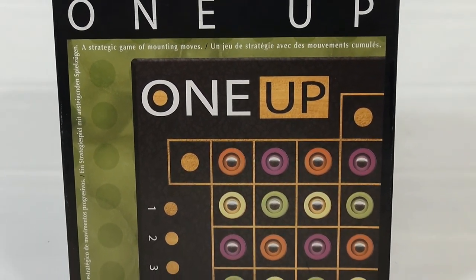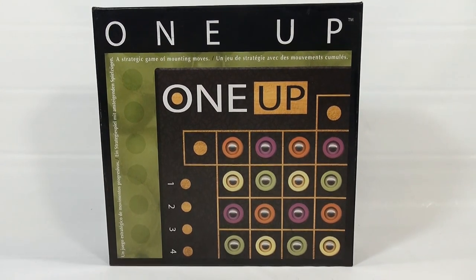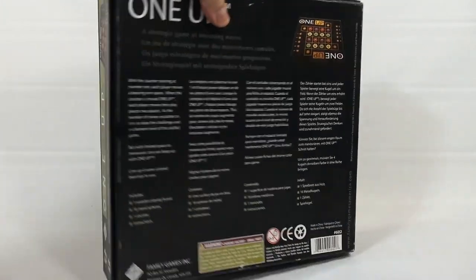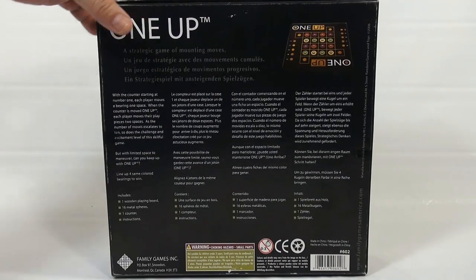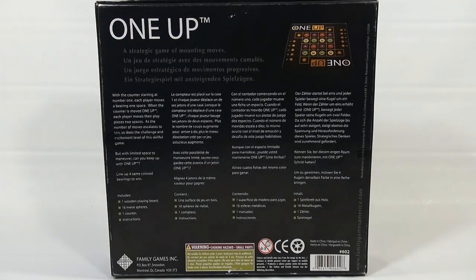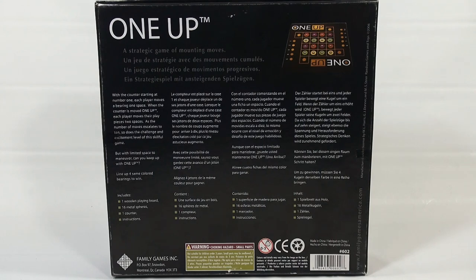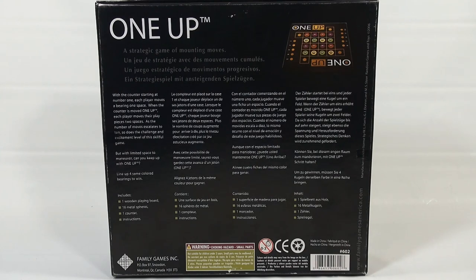It is colorful in regards to the pieces that you're going to be moving around. Let me flip it around. It's for 2-4 players, ages 8+. Reading the back of the box: with the counter starting at number 1, each player moves a bearing 1 space. When the counter is moved 1-Up, each player moves their play pieces 2 spaces. As the number of moves escalates to 10, so does the challenge and excitement level of this skillful game. But with limited space to maneuver, can you keep up with 1-Up? Line up 4 same-color bearings to win.